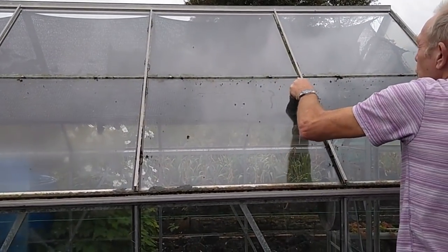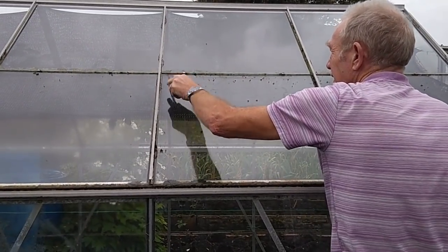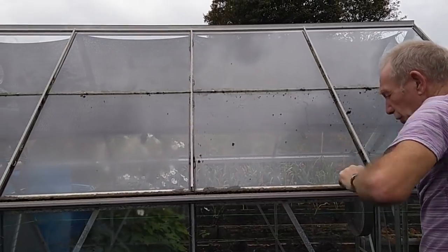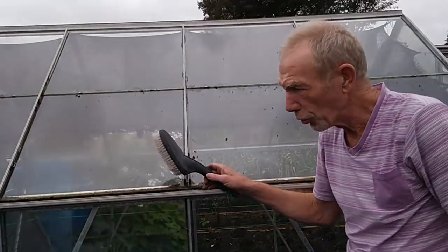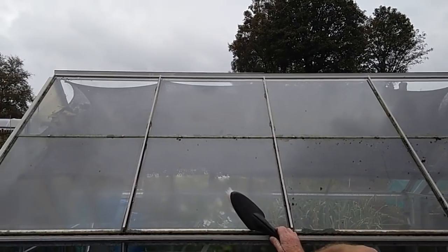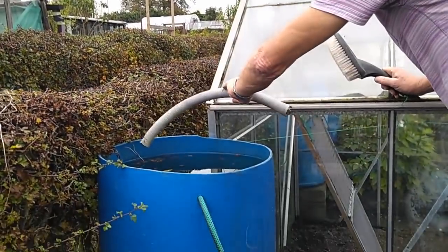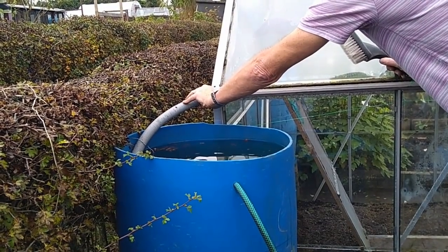All the stuff that accumulates inside is basically dirt, bits of moss and what have you. Just scrape down the side. Inside will be getting done later on. Because my water butts collect all the rain off the greenhouse, I don't want the Jeyes Fluid water running into the guttering, so I've just pulled the pipe off here.